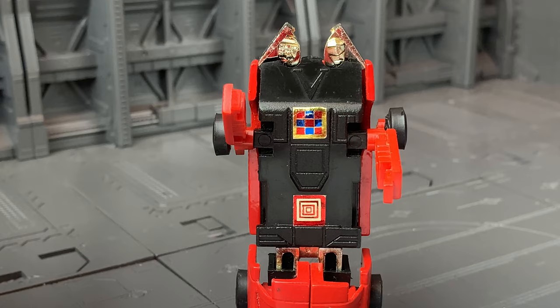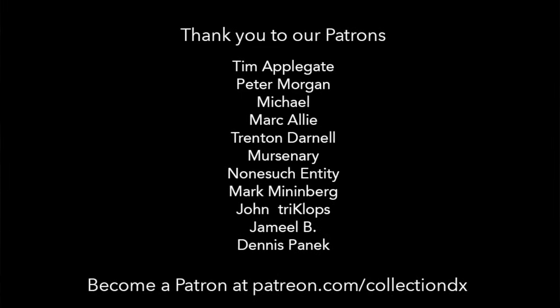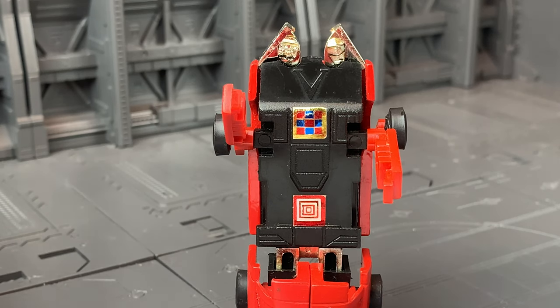It's Josh at Collection DX. Jump on our Patreon and throw us a couple bucks. Subscribe, tell your friends — whatever you like. Appreciate it. Bye.